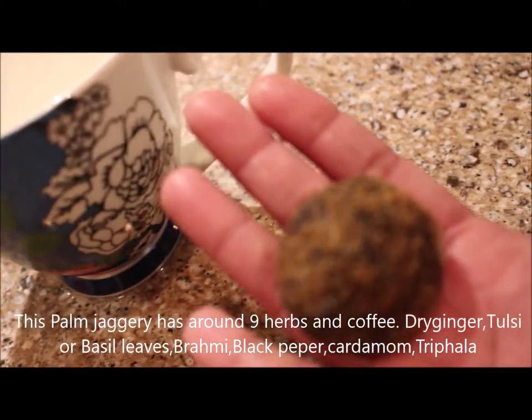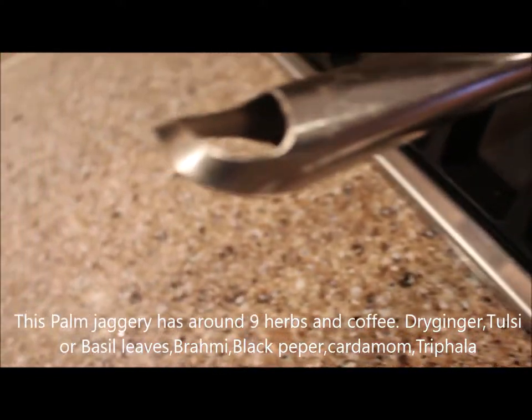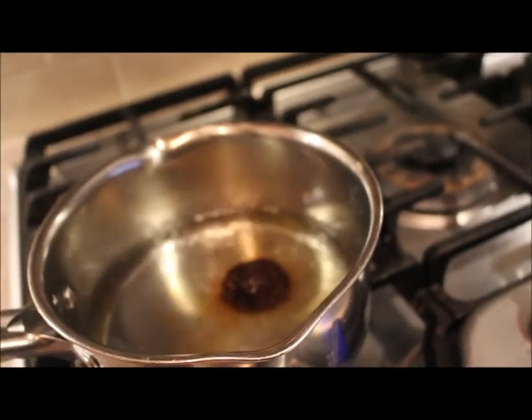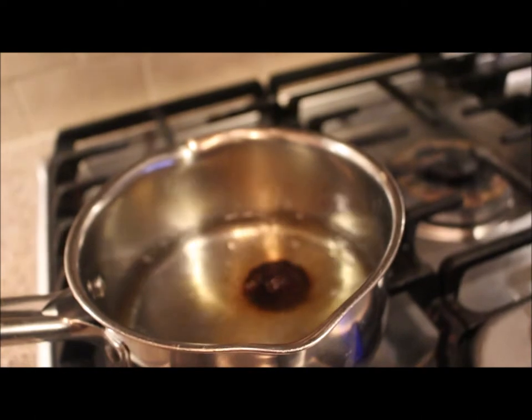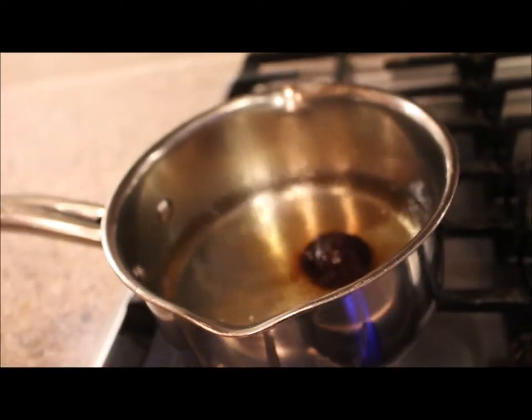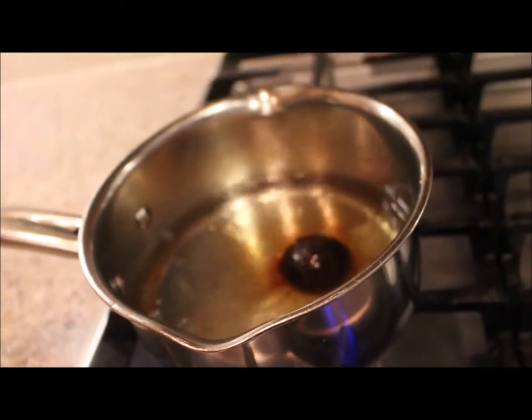I got this palm jaggery with around 9 herbs from Kairali Expo when I visited home last time. It has dry ginger, coffee, tulsi or basil leaves, black pepper, trifle, and more. As it is flu season and coronavirus is spreading around the world, I thought this might help relieve symptoms.